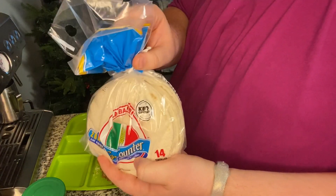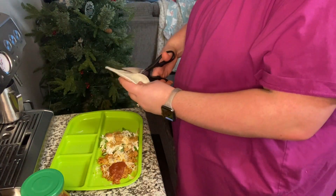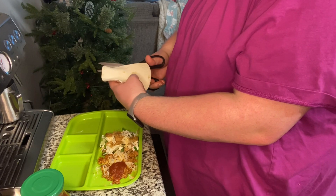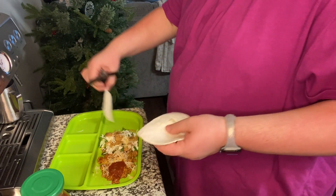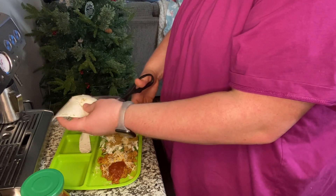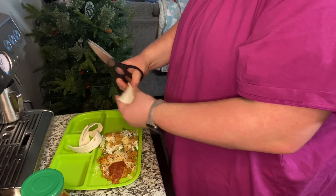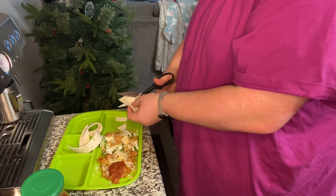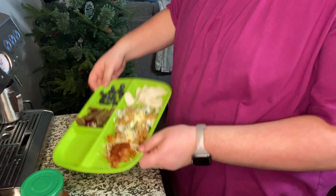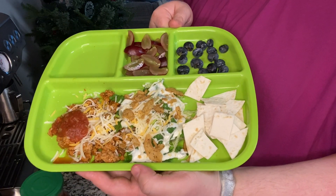Next I'm just going to cut up a tortilla and give her some blueberries and some candy heart grapes. When I dice up her tortilla, it's the easiest way for her to eat them — she enjoys it more this way. And there you have it, that is my baby's plate. This recipe is toddler-friendly too — it's for the whole family!